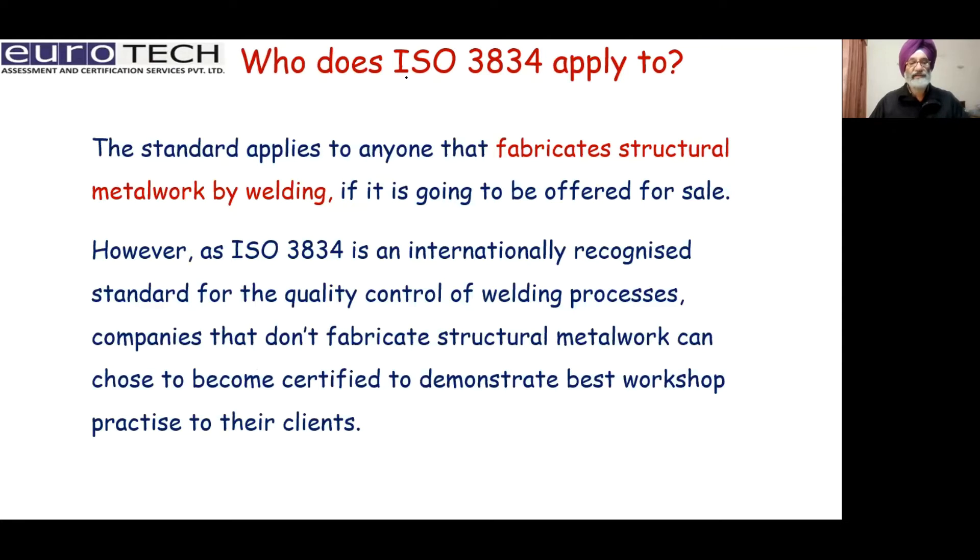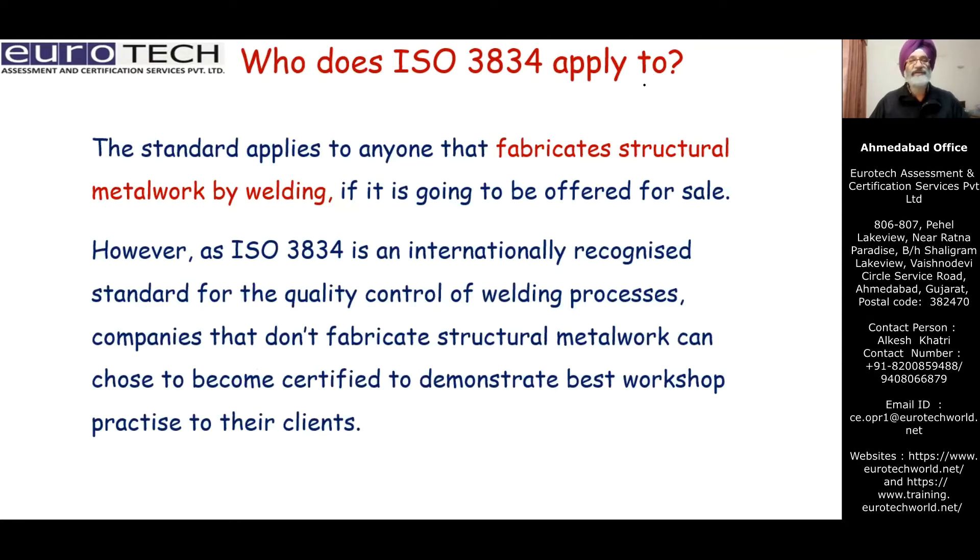Who does ISO 3834 apply to? The standard applies to fabrication and structural metal work by welding. All companies that fabricate structural metal work by welding and sell it are covered. Even companies that do not fabricate structural work for sale can still become certified to demonstrate the best workshop practices to their clients.